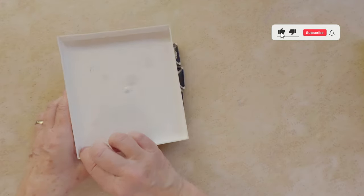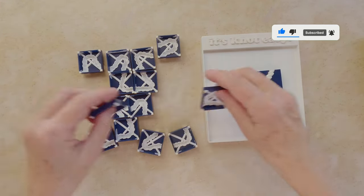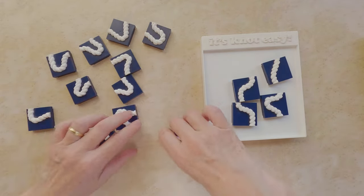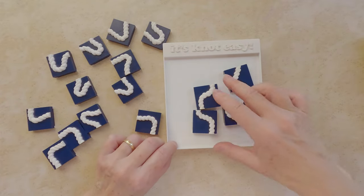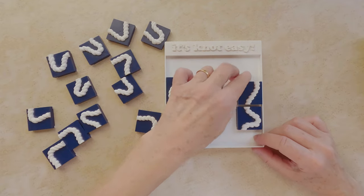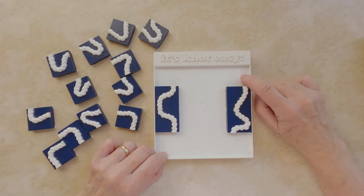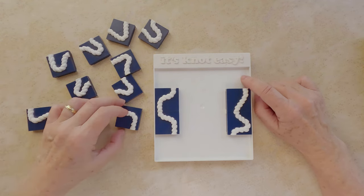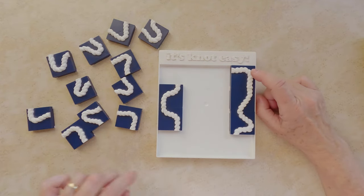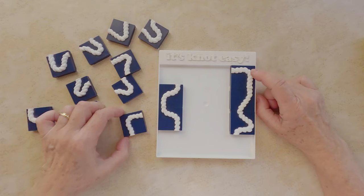For the second solution, we start also with these four pieces. Place these two lined up. And here it is — in the corner, I will be using this piece, followed by this one.